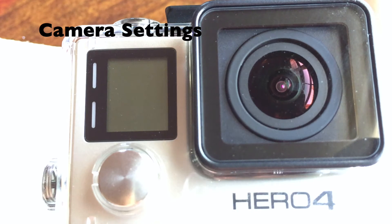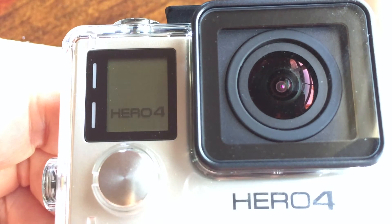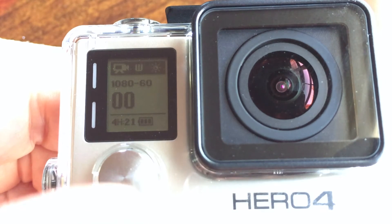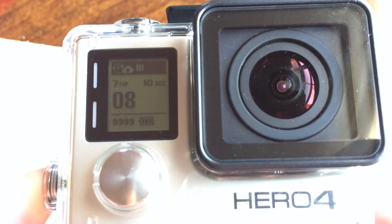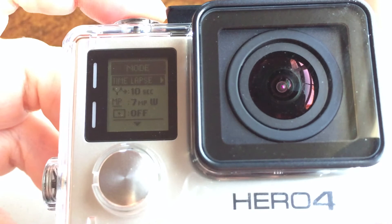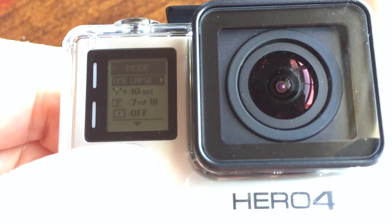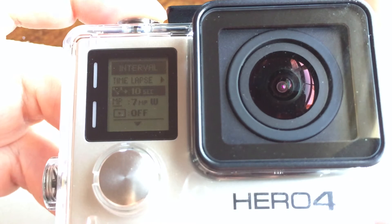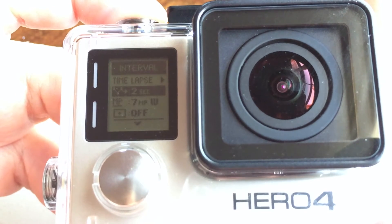Next, let's look at the camera settings. Turn on the camera by pressing the front mode button, then press again until you get to the multi-shot option. Press the settings button on the side to get into the time-lapse options. The first option lets you select time-lapse, night-lapse, or multi-shot — and we want the time-lapse option. Press the mode button to move to the next option, which is the lapse interval. Here you have a choice ranging from a half second to 60 seconds. I'm going to select 10 seconds, which will shoot 6 images per minute and a total of 360 images for an hour.